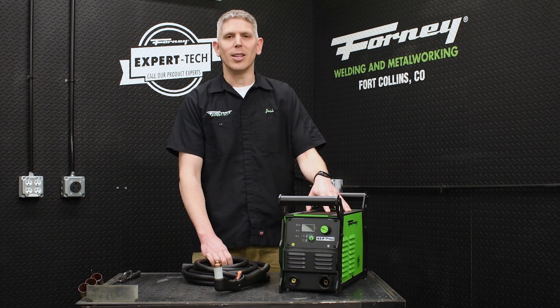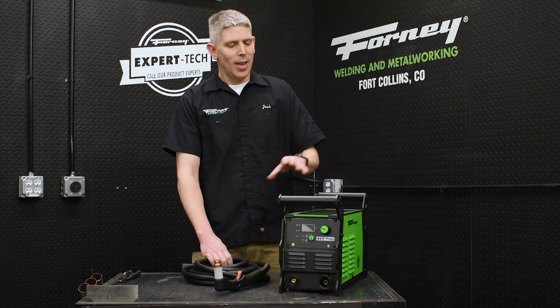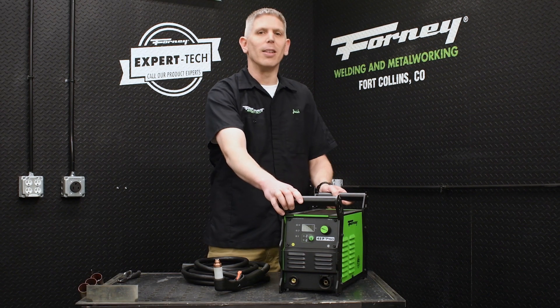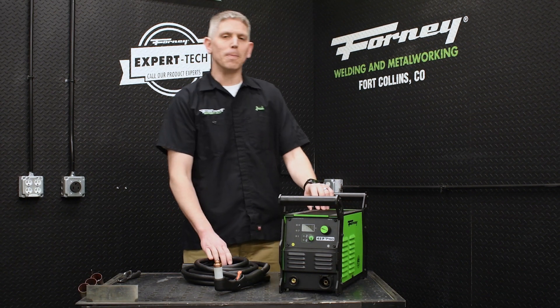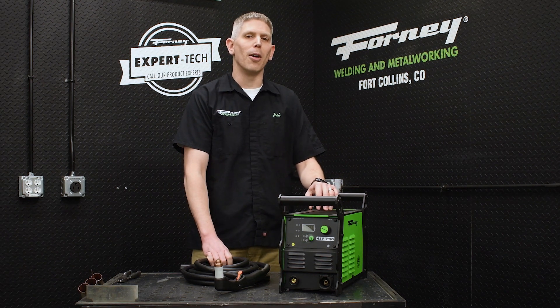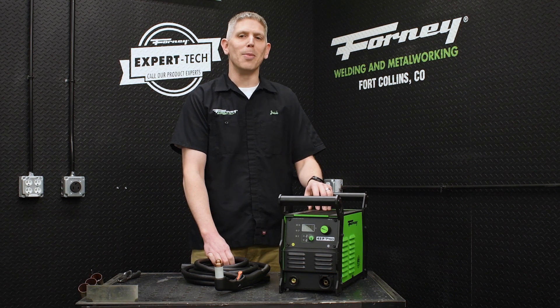It has a 7/8 inch clean cut and 1/8 inch sever cut. It has a rugged all-metal construction — you can take it anywhere and it can handle anything you can throw at it, just like all other machines in this line. It's designed, tested, and trusted right here in Fort Collins, Colorado. We do the final assembly, so it's a machine you know you can count on for reliability.